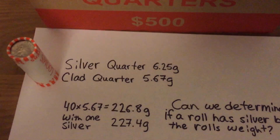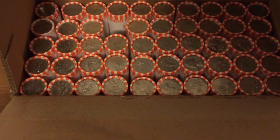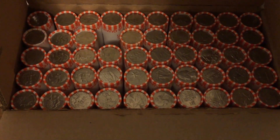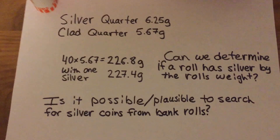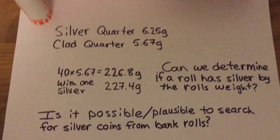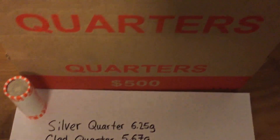This is the first part of this video. I'll probably make an individual video for each box that I open, letting you know what I found. I hope you watch these videos and we can learn together if it's possible to figure out if a roll has silver in it by the weight, and if it's plausible to be searching bank rolls for silver coins. Thank you.